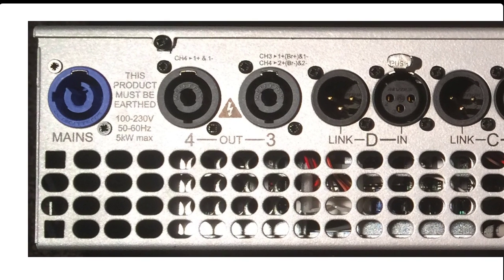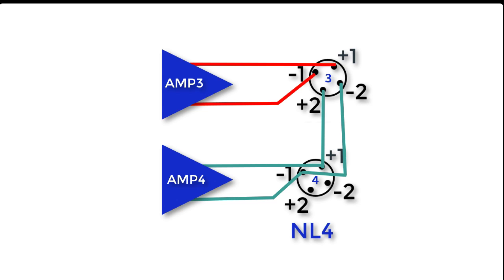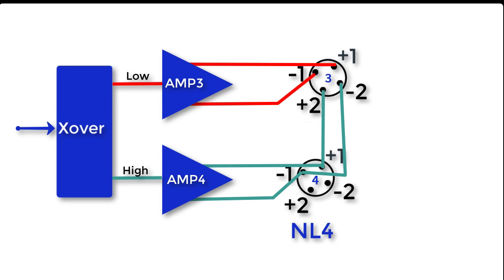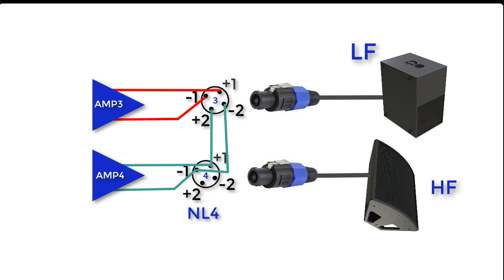Let's examine the output jacks more closely. Output jack number three is wired so that pins one of the NL4 carry the signal from channel three, and pins two carry the signal from channel four. You can configure the amp so there's a crossover that feeds amps one and two or three and four. So if you're powering a two-way system with a top and a sub, for example, you could use two NL2s and two-conductor cables connecting the sub to channel three and the top to channel four.